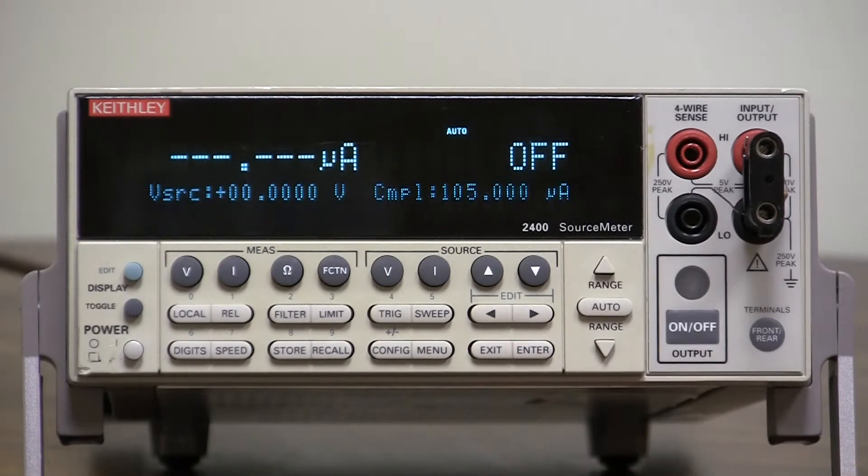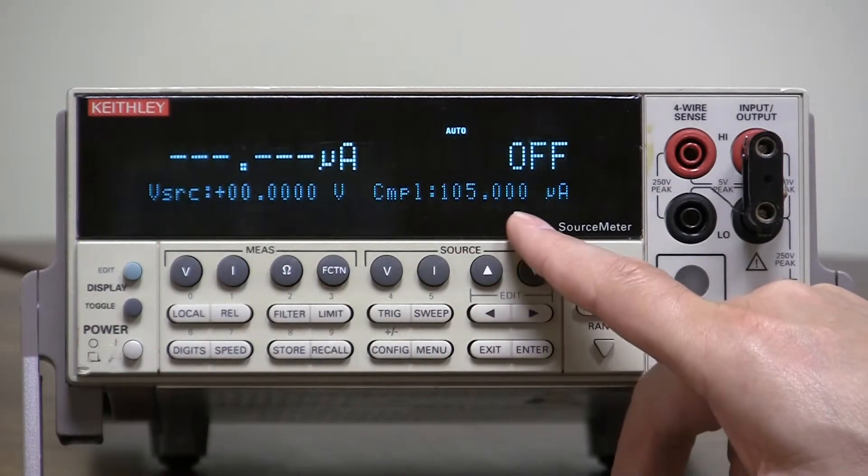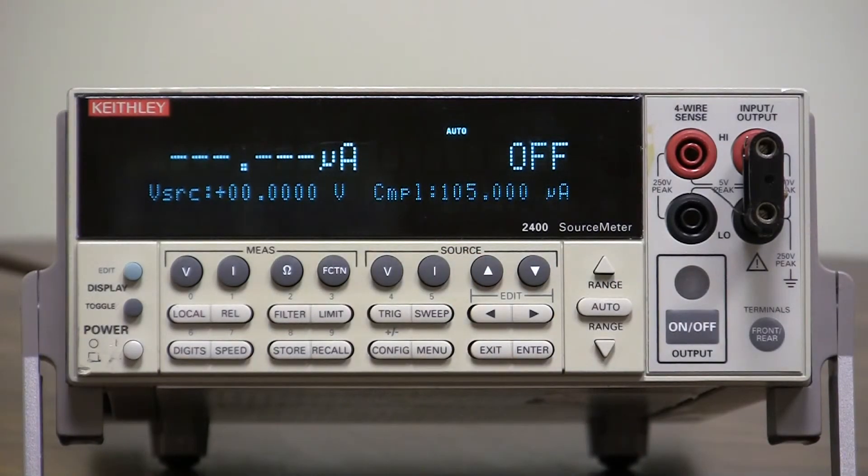Enter — it's done. It's no longer at 10 volts, and it's back to 105 microamps. That's the factory default conditions of a model 2400. That's how you get to a reset condition.